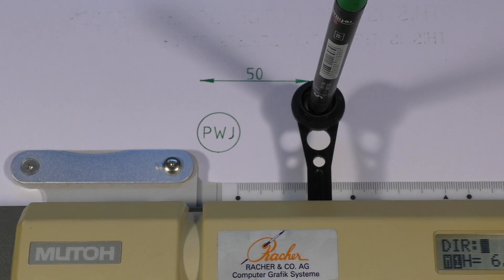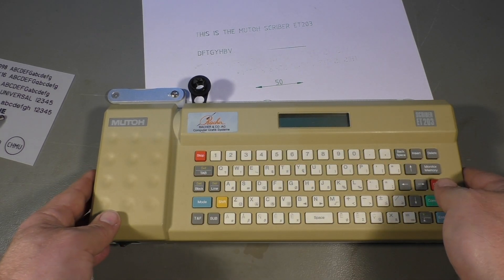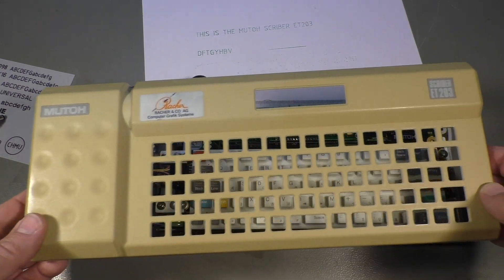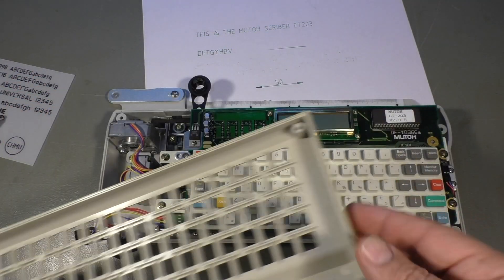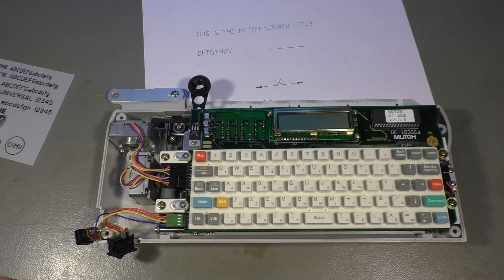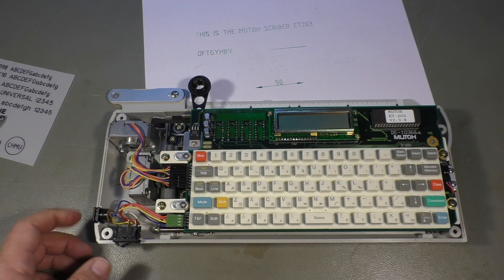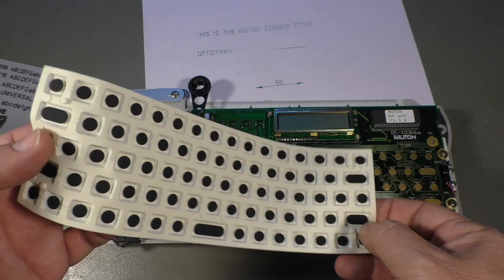It has a lot of other features, but I don't want to show you everything — that would be boring. I just removed four screws on the bottom side and that's all you need to remove this cover here, which is very, very yellow. So that's the original color. Interestingly, the bottom half is not yellowed, so that must be a different material. And we've got a rubber keyboard, as we know from calculators.